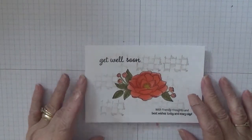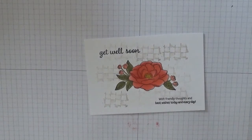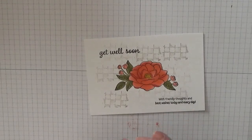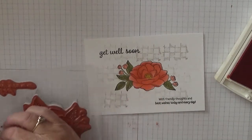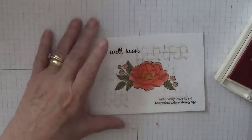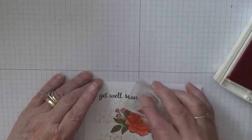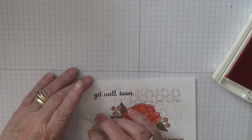With calypso coral, which I hadn't brought out yet, we are going to put dots on it. We're just going to dot round the outside, like that.